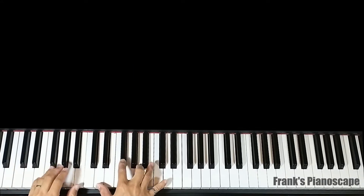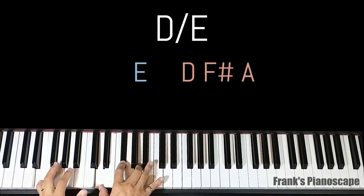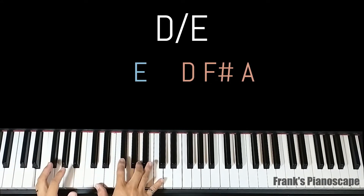The last chord is a D slash E. On the left you have E, on the right you have D, F sharp, and A.